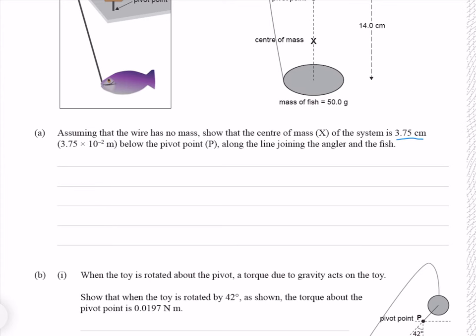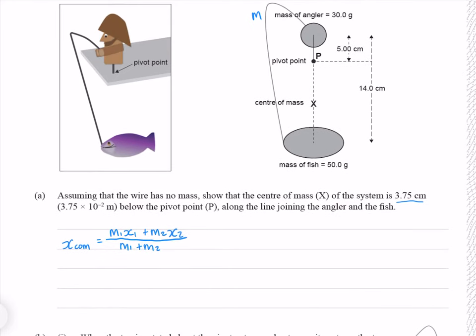To calculate the centre of mass, we have this equation on our formula sheet. We'll make the mass of the angler m1 and the mass of the fish m2. I'm going to make the position of the pivot point x equals 0. Our x_com is going to be the distance we're trying to find. Making this our negative space and this our positive space, our distance x1 is negative 5, and our distance x2 is 14 centimetres minus 5 centimetres, which gives us 9 centimetres.